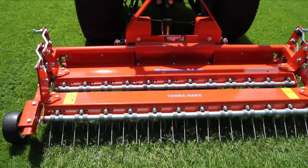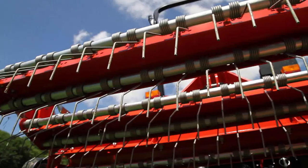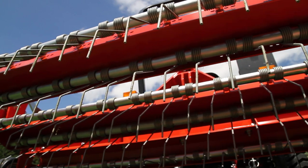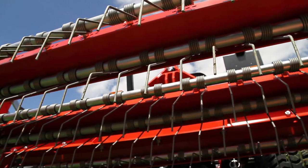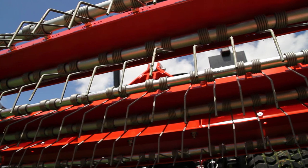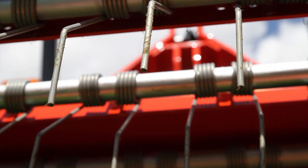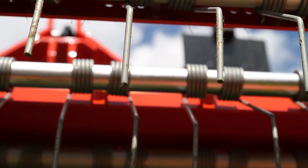The 5-row arrangement of scarifying tines with a row spacing of only 16 millimeters ensures a smooth flow of the scarified material and operation without obstructions. The uniquely shaped tines were especially developed by Wiedenmann for this job. The design guarantees the best possible scarification.